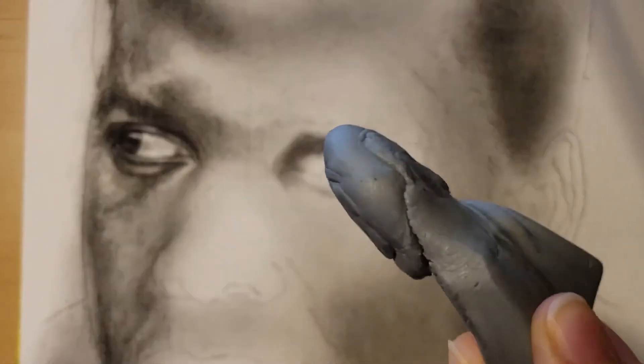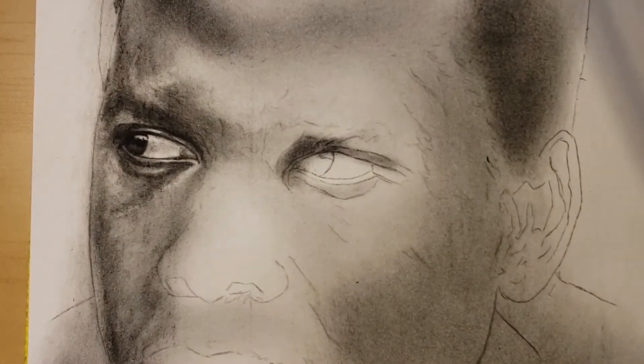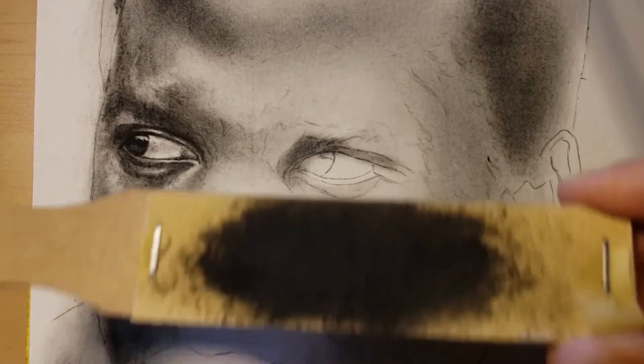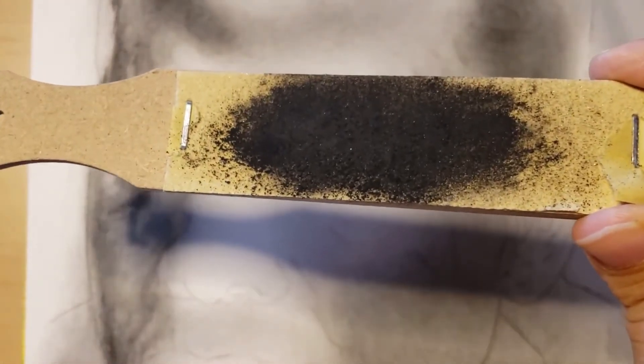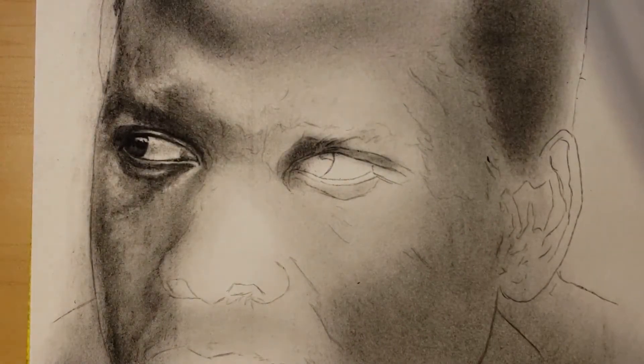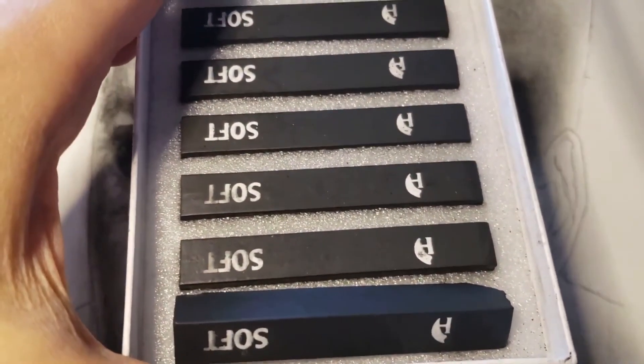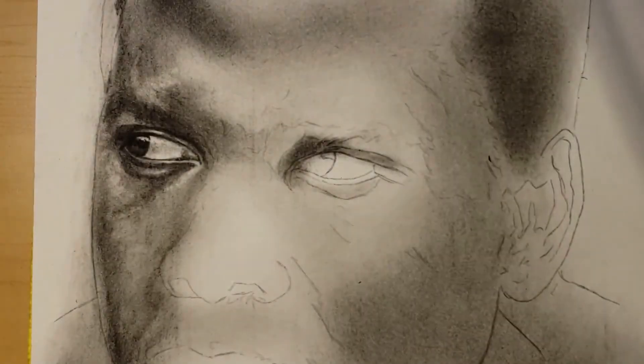We're going to use a kneaded eraser if we need it. And we're going to use my best friend — the sanded paper with charcoal powder. How do we get the charcoal powder? We get it by taking these and wrapping them on the sandpaper, and that's how you create charcoal powder.